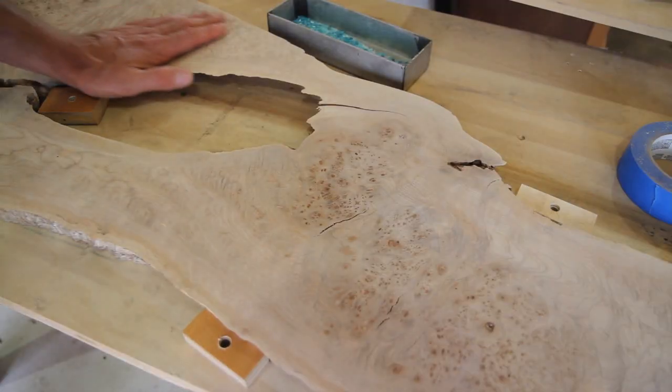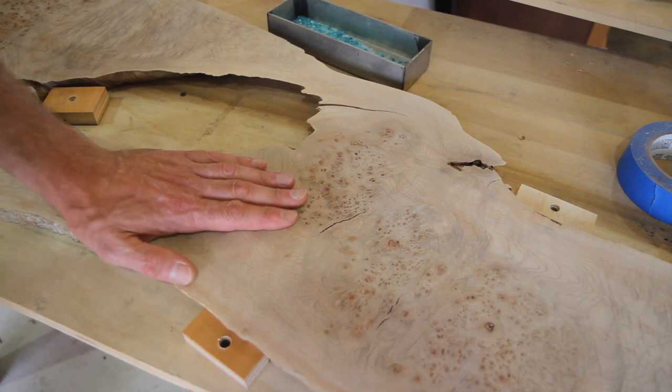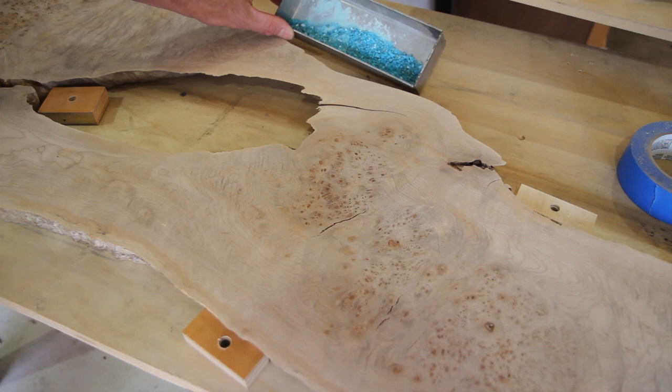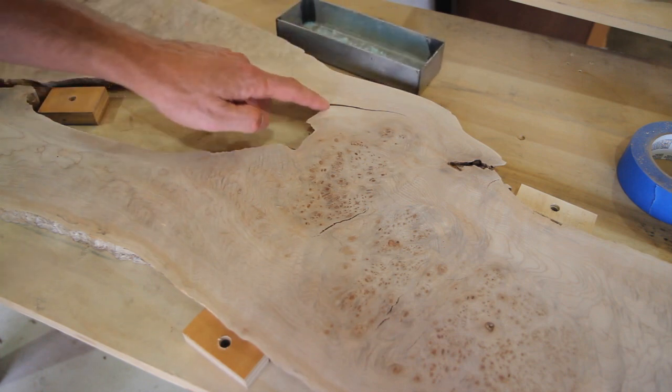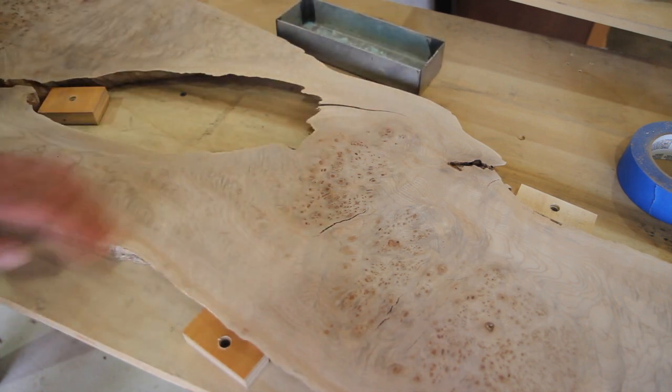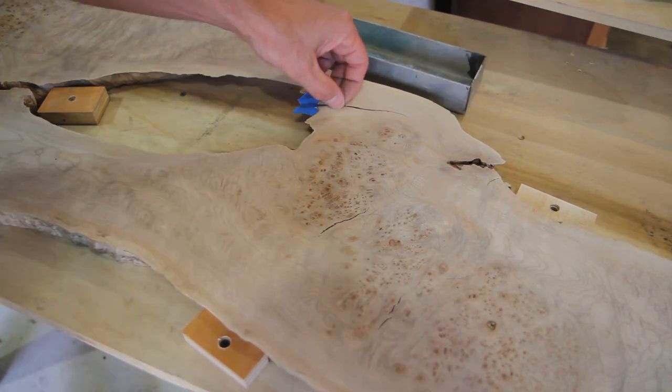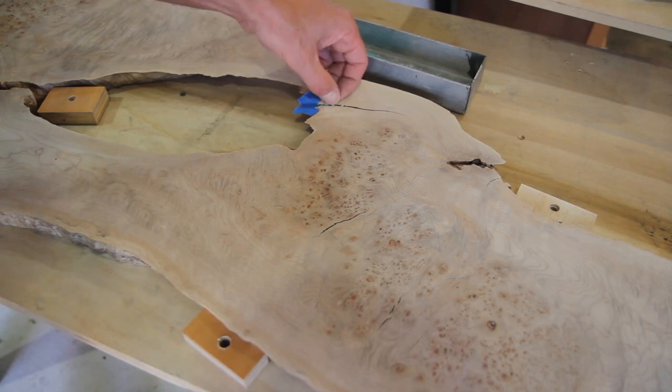I just have it sanded to 100 grit through the surface sander, and I have some great cracks in here that I'm going to fill in with some turquoise. I'll fill those in and then start finish sanding. Just filling in up here — some of it is pretty big.